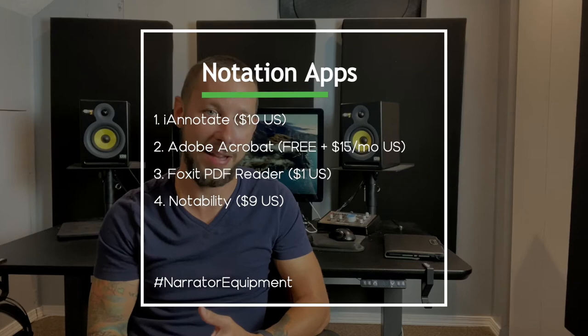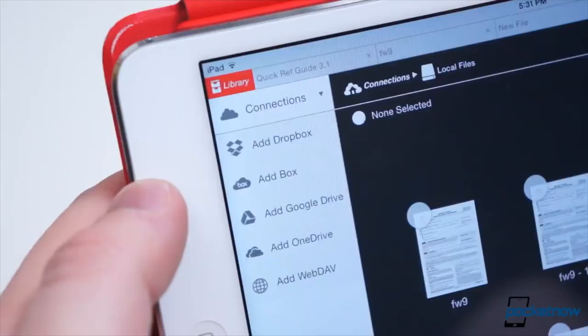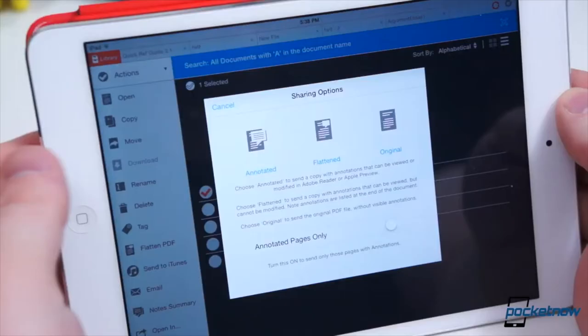Now let's move on to PDF readers. You can always use your computer's built-in PDF reader like Mac's Preview or Windows Reader app, but when managing recording software at the same time, it can become a lot of work toggling between your script and your software. If you do choose to use a tablet, I recommend looking at notation apps like Adobe Acrobat Reader, PDF Element, Foxit, Notability, PDF Expert, and my personal favorite, iAnnotate. These are all great options for those who need to mark up scripts, especially for pronunciations you're unsure of or character voices you want to track.